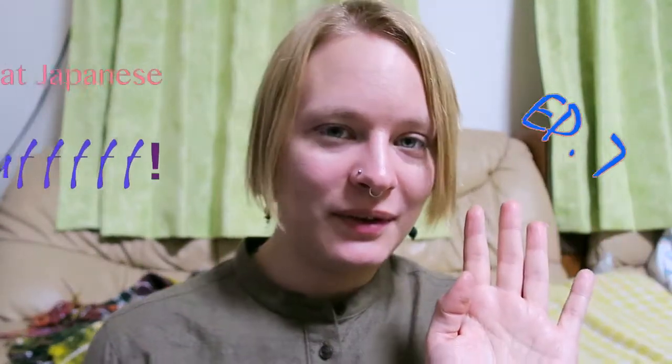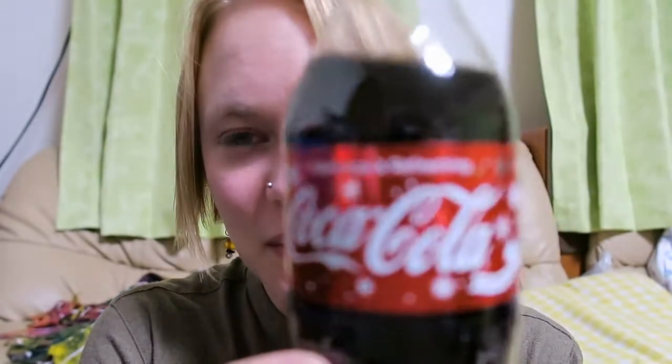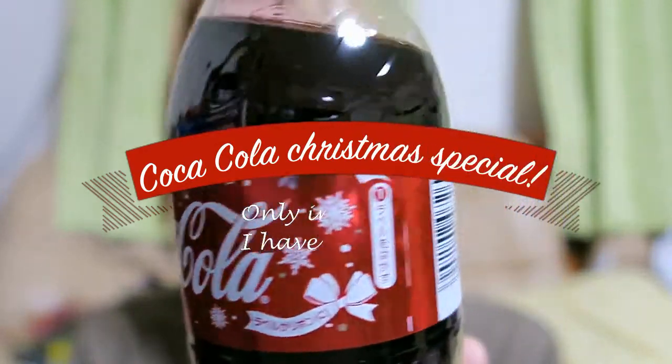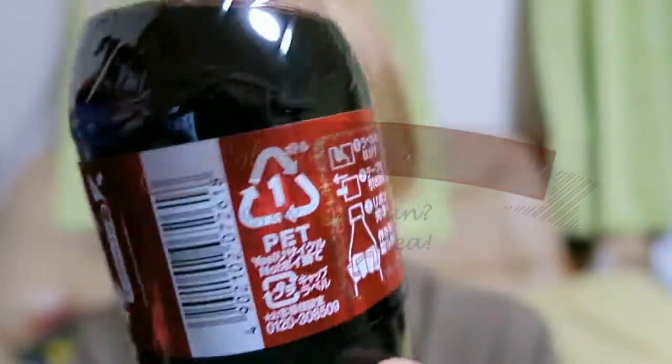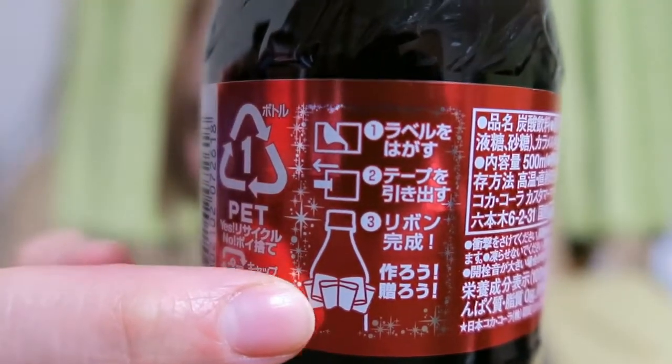Hello and welcome to another episode of Try The Japanese Stuff. This time something everybody knows and everybody has tried, but the special thing about this episode is not the product itself — it's the packaging. It is a cola. Yes, you see right, it's a Coca-Cola, but the special thing is here — look at that. You can actually make a ribbon. This is available in Japan, and I saw it on 9gag that you can make a beautiful ribbon, and I want to try that today.